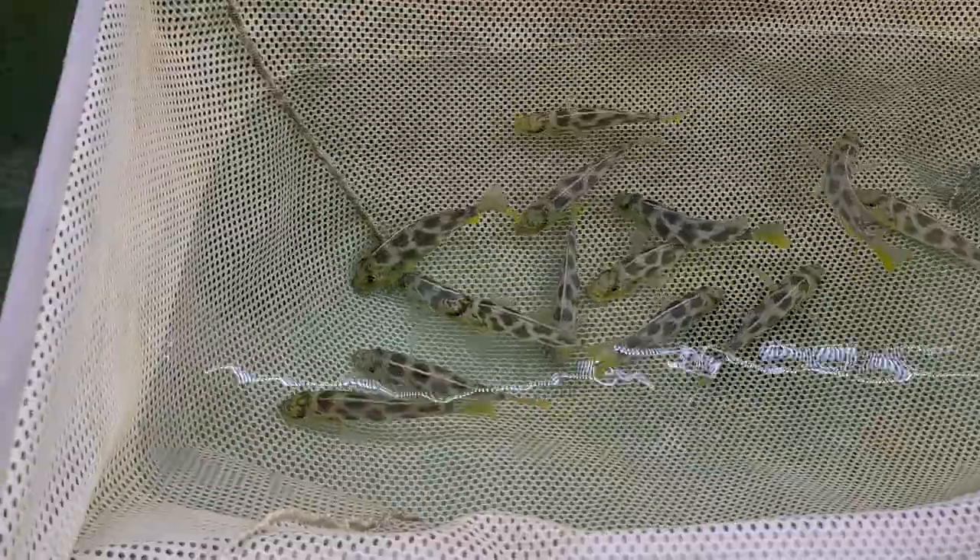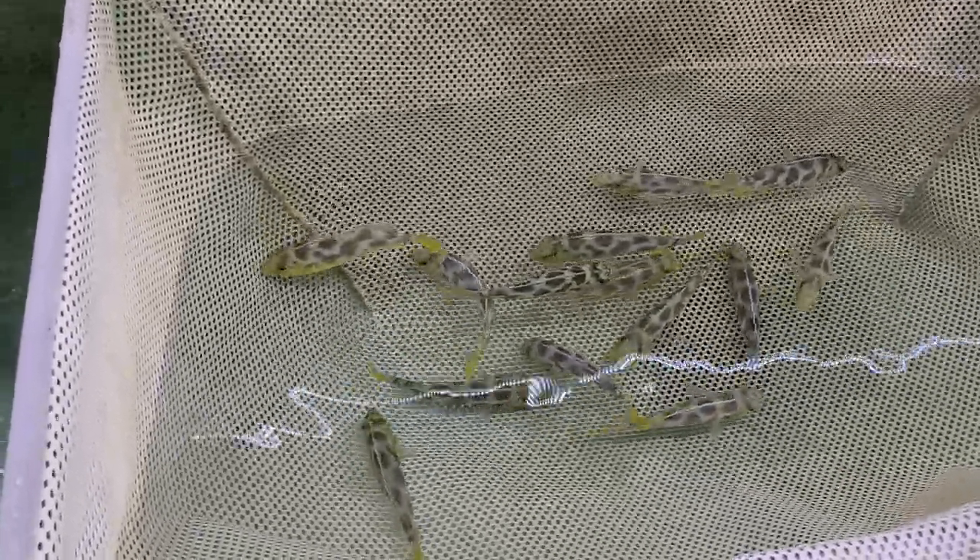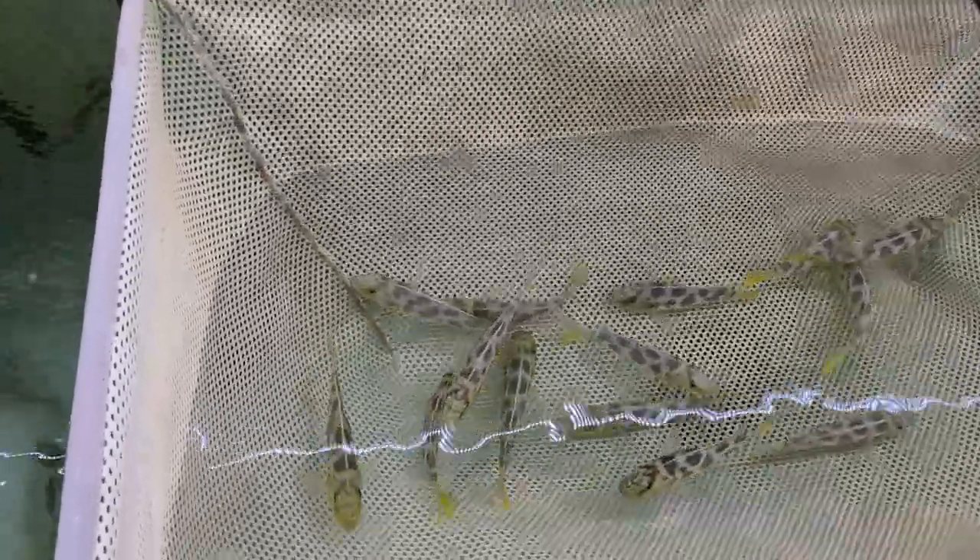Before I get started, this in no way hurts the females. It actually helps them because the sooner you take the fry, the sooner they can go back to eating, get healthy again, and start breeding again.